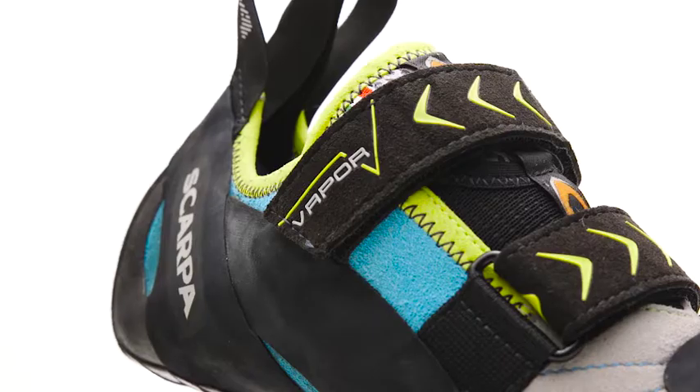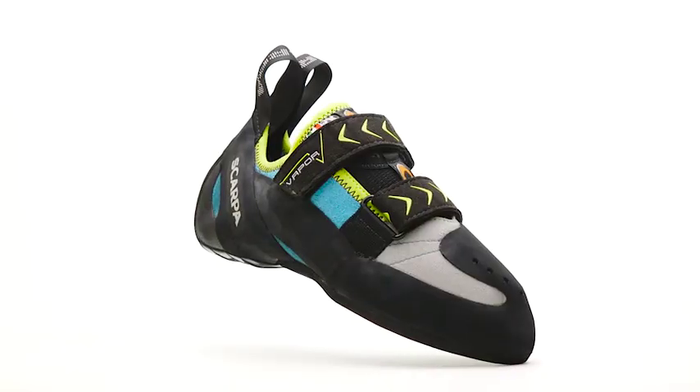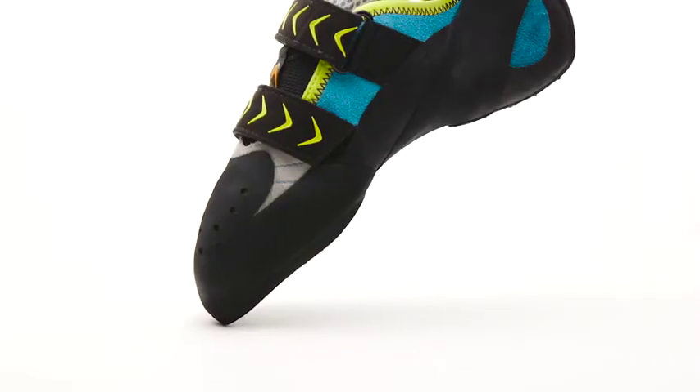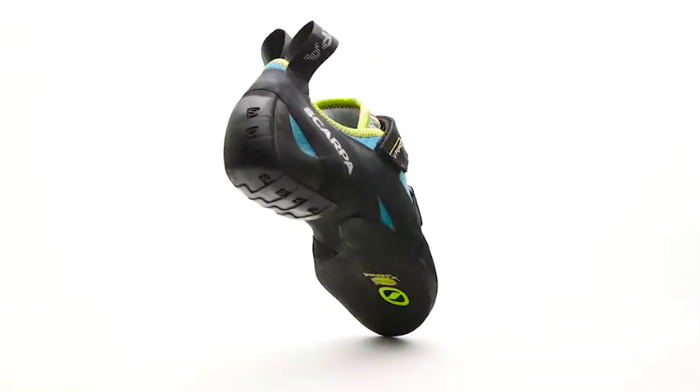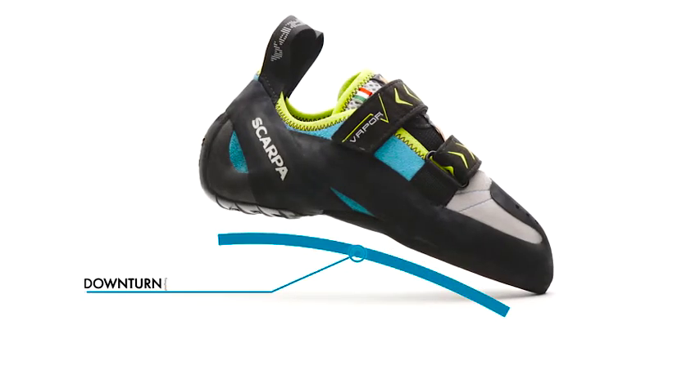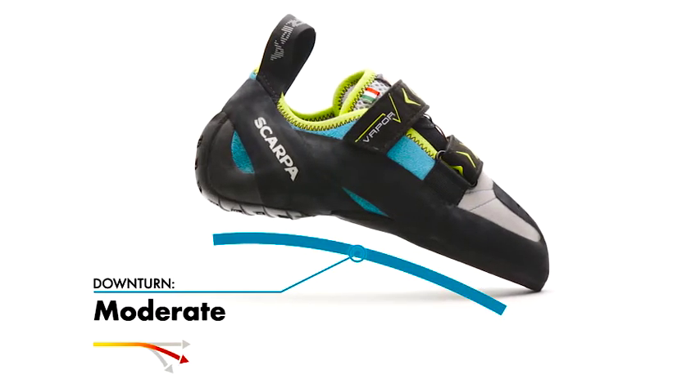Part of our performance category, the Scarpa Women's Vapor V helps advancing female climbers push into steeper terrain and onto smaller edges while offering all-day comfort and a women's specific fit. It features a curved and slightly downturned profile for balanced performance across the spectrum of climbing styles and terrain types.